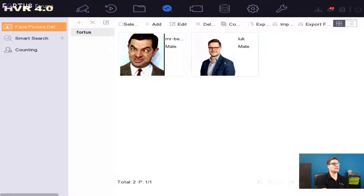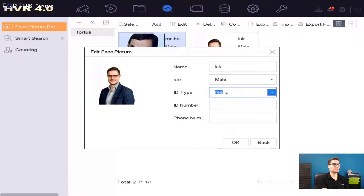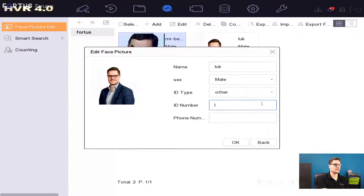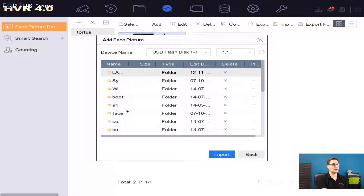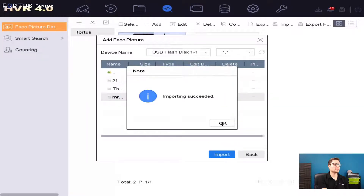I created a database named Fortis and I imported myself and Mr. Ben here. What we have right now are the simple details about this person. If you like, you can put some ID, passport ID, or other identification number, phone number, name, and you can choose a sex as well. To add a face to the library, you just need to click the Add button. If you have a USB connected to your recorder, you just go and select whatever picture you'd like to import.